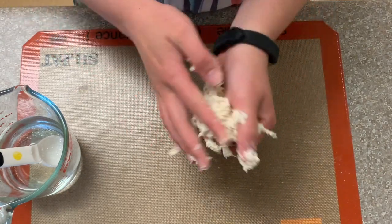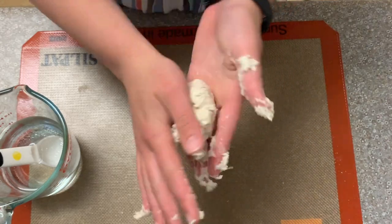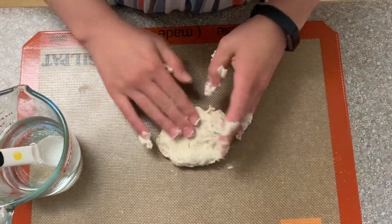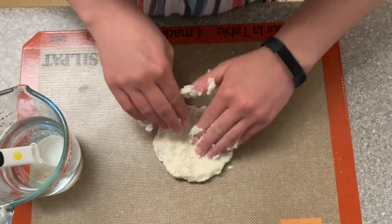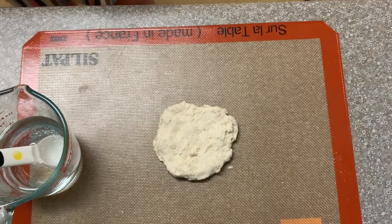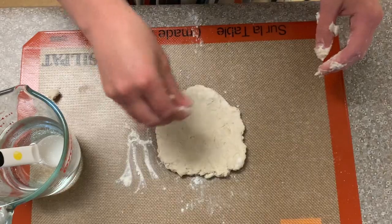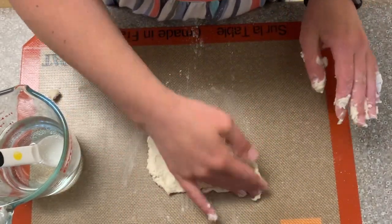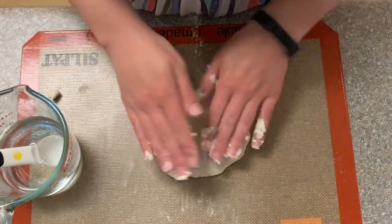First get it into a nice little ball. Roll it between your hands — it might be a little crumbly but that's okay, because you're going to make it nice and flat. If it's a little sticky, sprinkle a little bit of flour on top so the dough doesn't stick to your hands. Flatten it out with your hands and flip it over so it doesn't get stuck. Make it as flat as you can. If it's sticky, just add a little bit more flour to dry it out.